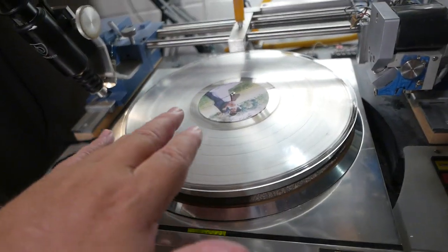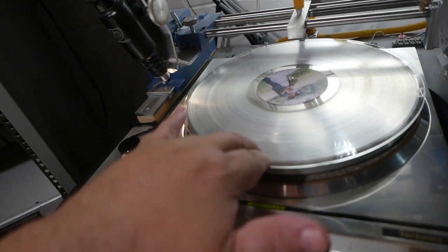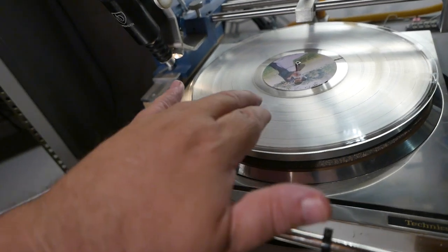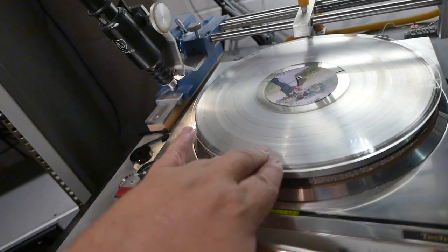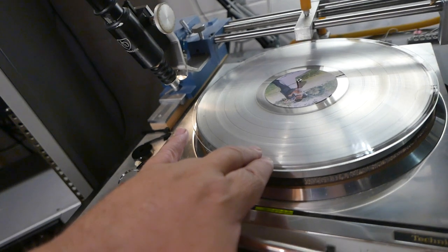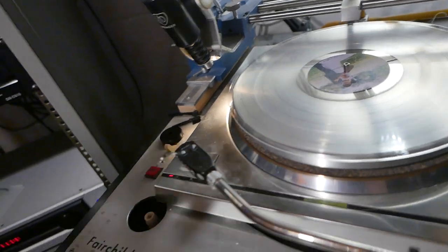Just to let you folks know, we do not cut into plastic. That is a terrible way to make music. We have actually created our own proprietary acetate coating, so what you get here is near master studio sound quality. We're the only company that can do that.